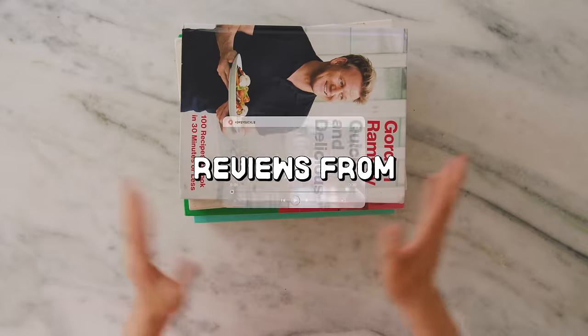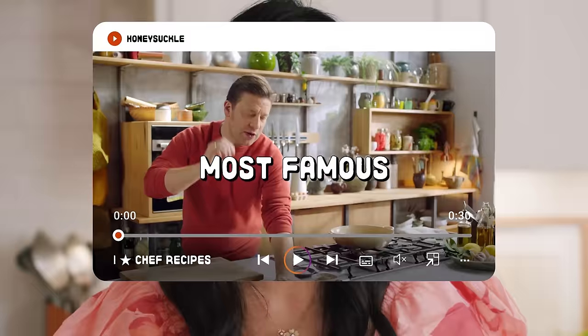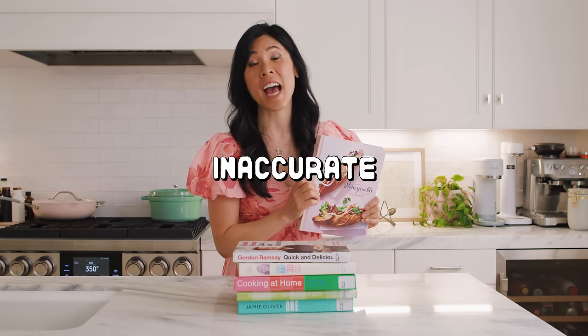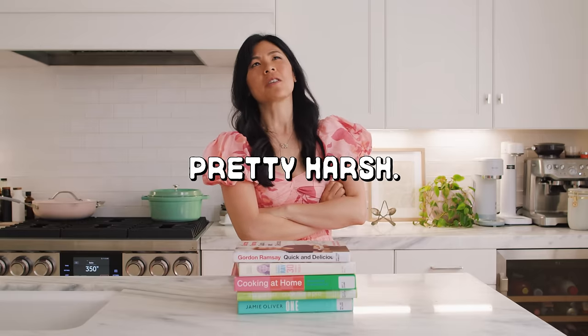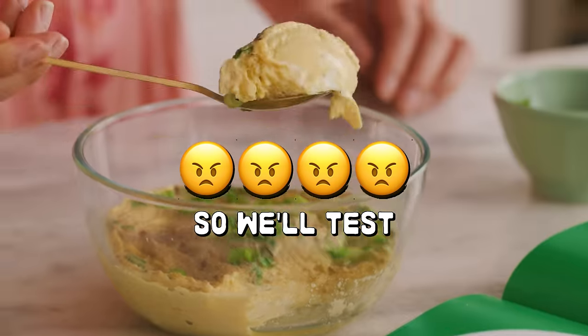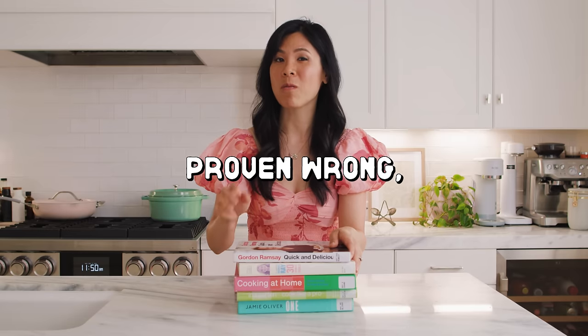Today I'm testing one-star reviews from some of the world's most famous chefs. As a cookbook author myself, one-star reviews are usually inaccurate and can feel pretty harsh. And as the video goes on, the reviews are gonna get worse and worse. So we'll test these recipes, and if they're proven wrong, I have to leave an honest five-star review.